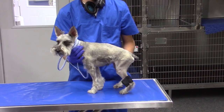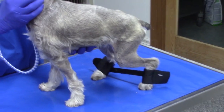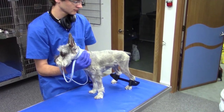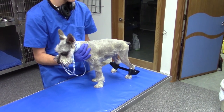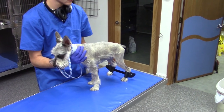Throughout this entire challenge, Buster has had a very strong tendency for his hind legs to cross over. So I constructed a splint to Velcro onto his hind legs and pull them apart. We utilize this to try to give him some practice and muscle memory having his legs not cross over.